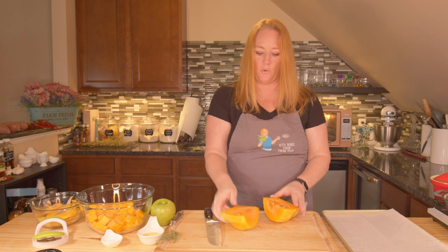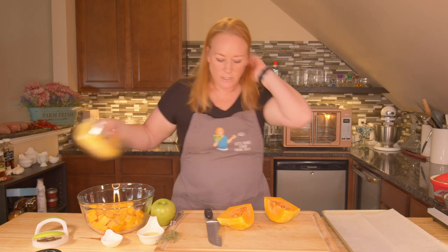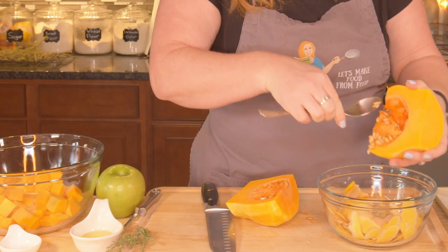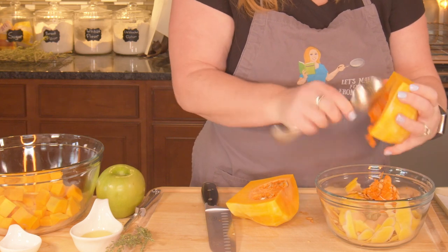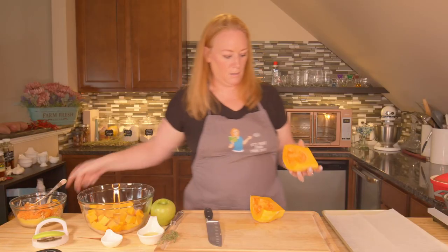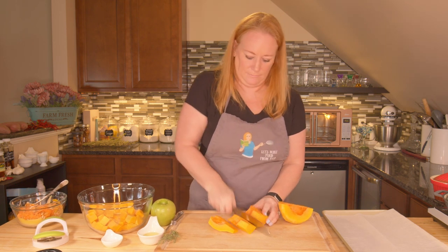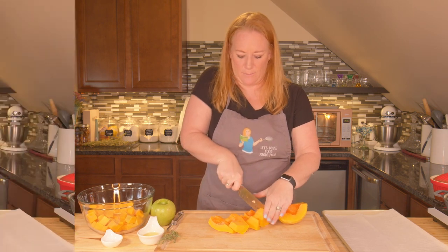Now when you get to this part, you're going to want to remove your seeds. It's pretty simple — I just take a bowl and scoop them out. This is something you can roast if you wanted to. And once you've removed the seeds, you just continue to slice it up like the other half. Watch your fingers — it does help to have a good sharp knife for this part.